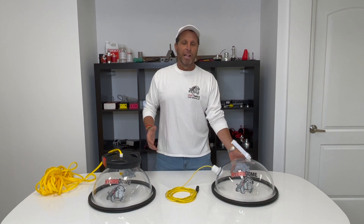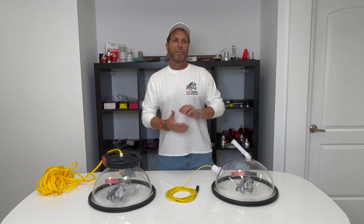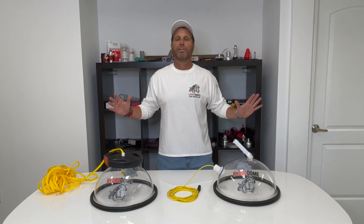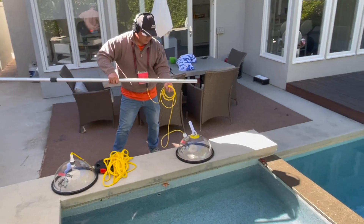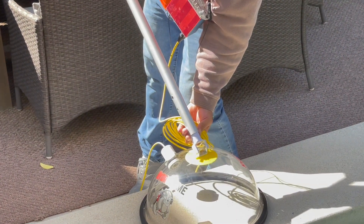These things seal very well. So if you're listening for a main drain, you close off one, hook the Hydrodome up to the other, and if there's a third port in a skimmer, plug it — and you'll be listening to that whole entire line. We're now showing an example of using it on a light: hooking up our pool pole, putting it in the pool, and getting all the air out.